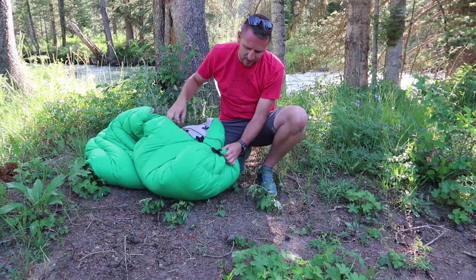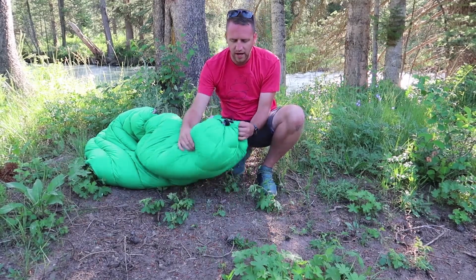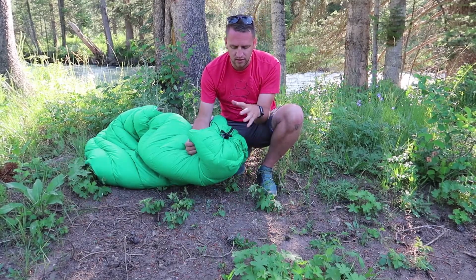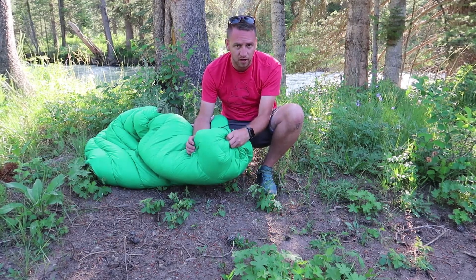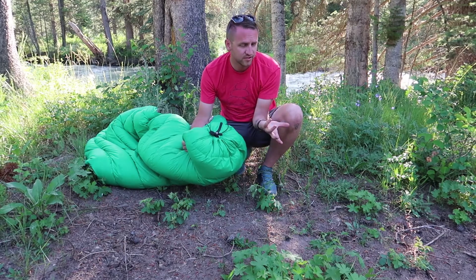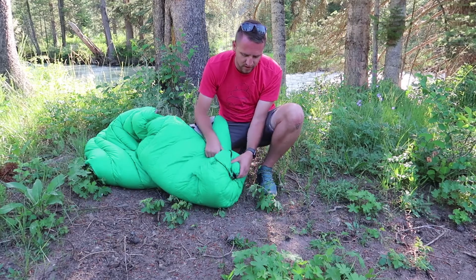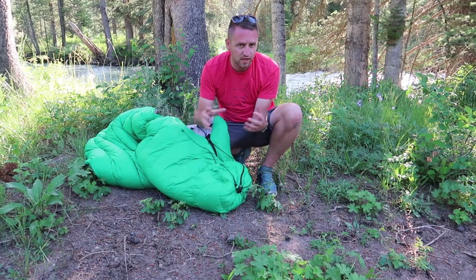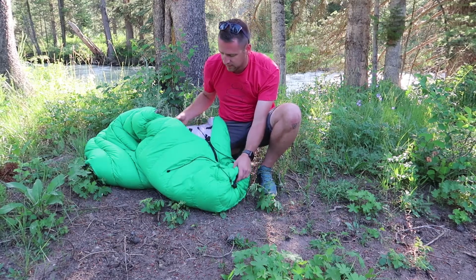It packs down into a really tight stuff sack. I've noticed it's not super tight on my feet, but it's a different type of foot box than you'd get from a standard mummy bag. Because it cinches down really tight, it's not uncomfortable in any way and my feet don't feel constrained in there.